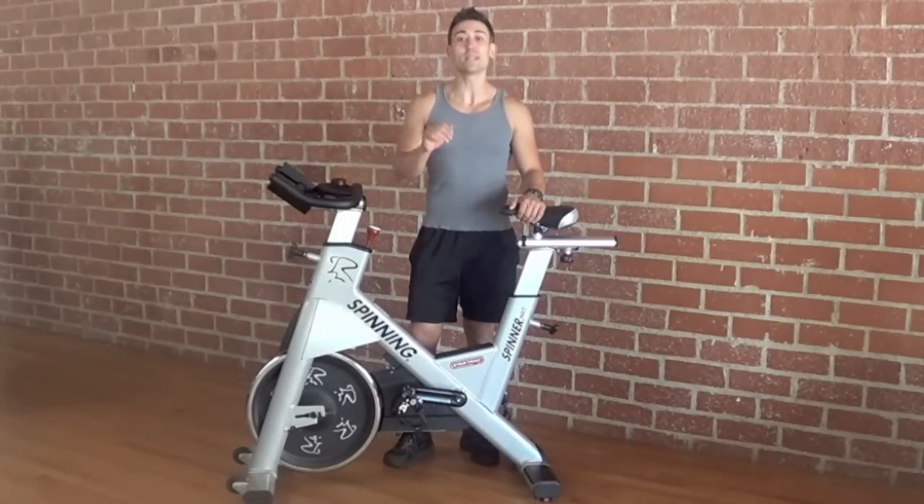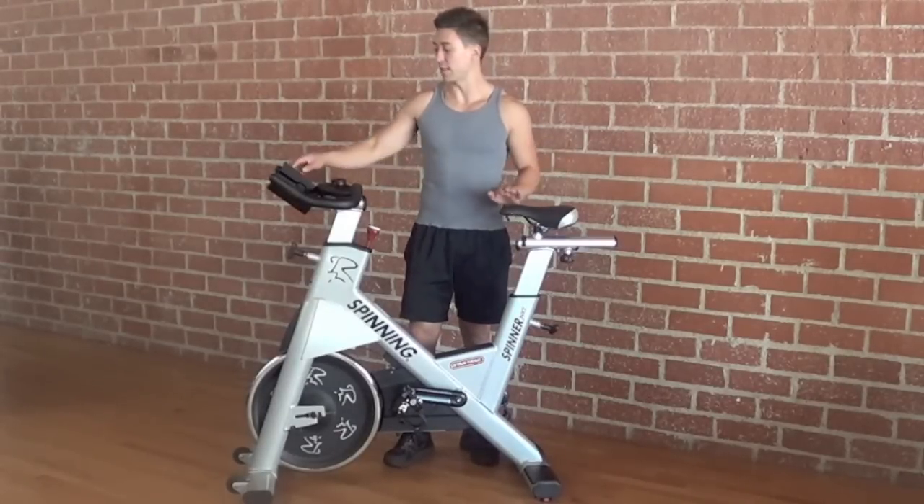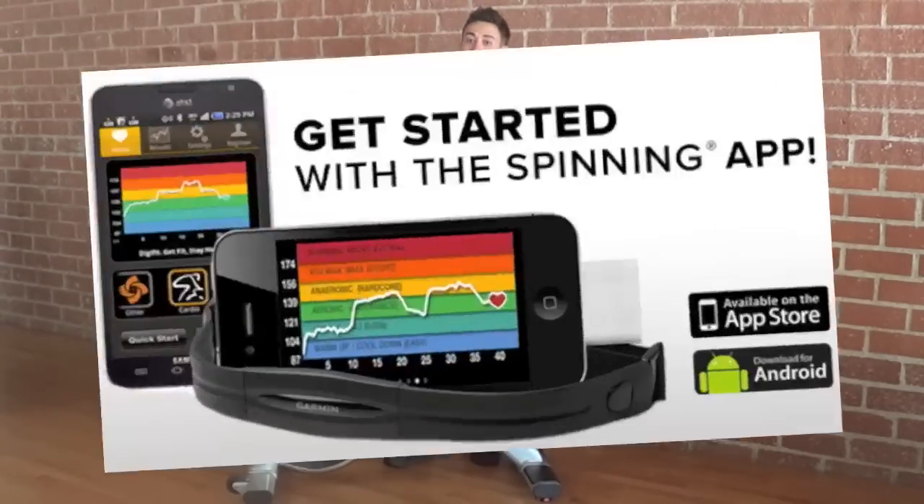Hi, this is Ben from Spinning, and I'm really excited to introduce to you the all-new Spinning App, which allows you to track heart rate, cadence, distance, and calories burned in one simple solution that you can take with you on the go.